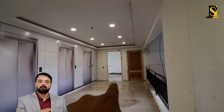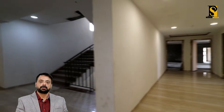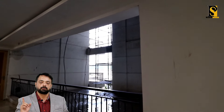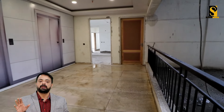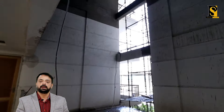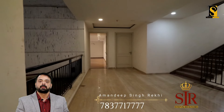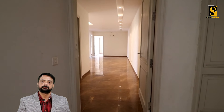So right now we are on the first floor — the sample flat is on the first floor. On each side you will get 2 flats, and there are 4 sides — North, East, South, West — so total 8 flats on a single floor. This area in the center is for ventilation and sunlight. Yeh sara ventilation aur sunlight ke liye hai.